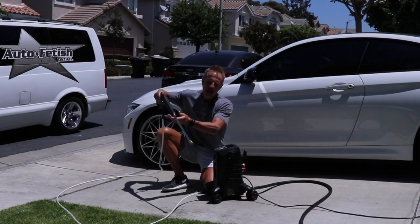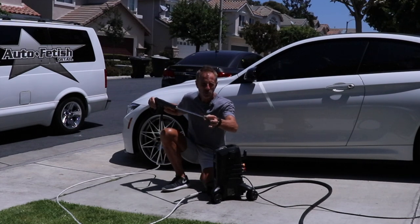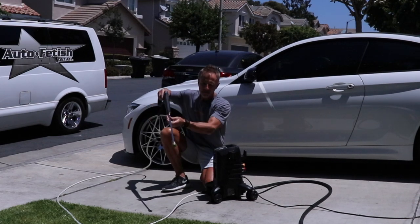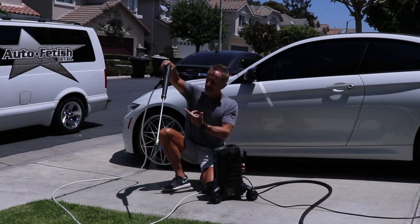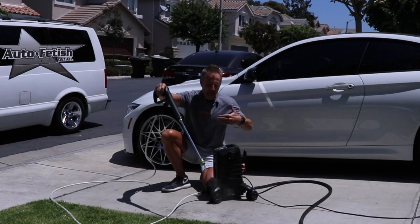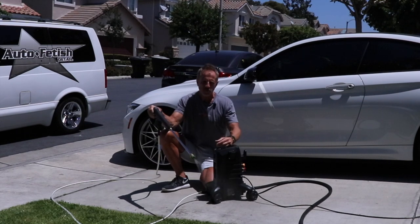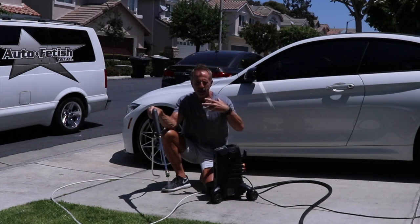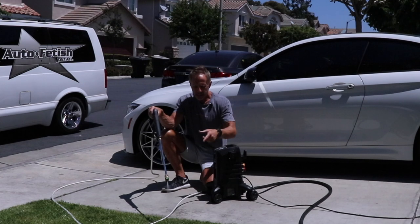I have my 25-degree fan pattern tip attached. What I do is press the trigger nozzle and allow the water to prime the pump before I turn the power on. You will hear it kind of gurgle as the air is released.